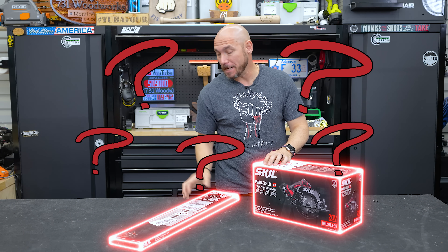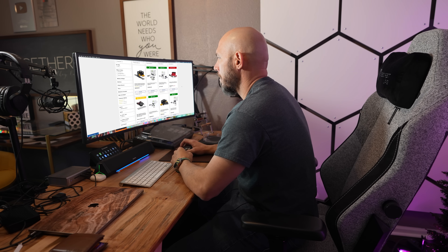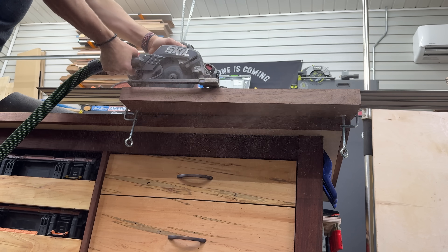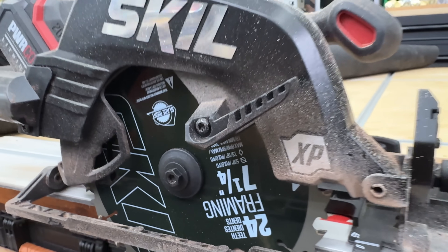Nobody knew about this saw — not me, maybe not you, a lot of people. I had no idea this existed until I was browsing around the internet and found it, so I had to try it out. We're going to put this through the paces. I'll let you know what you get and if this is worth the price to be a good budget track saw for you.